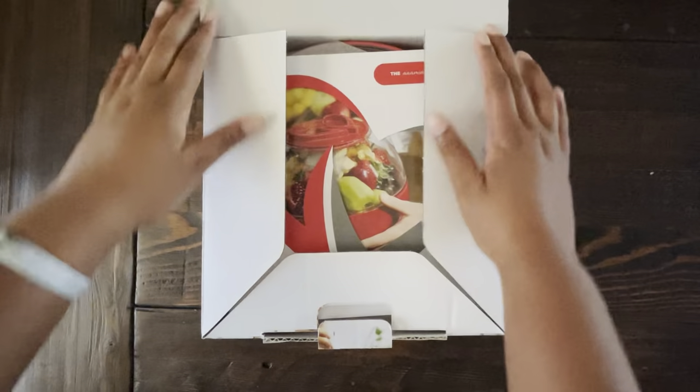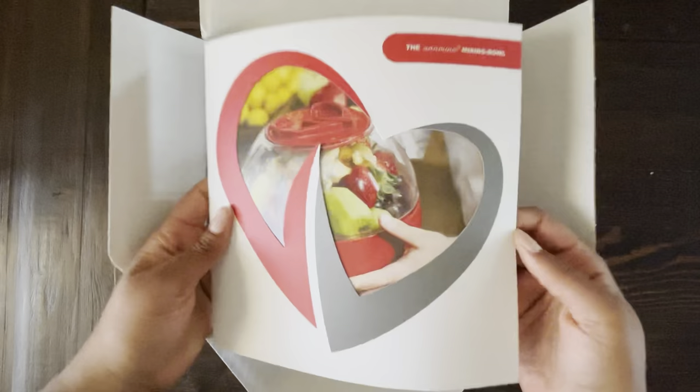This is the Anamina mixing bowl. It comes with an instruction booklet, a main mixing bowl with a transparent cover, a lid, and a transparent splash guard.